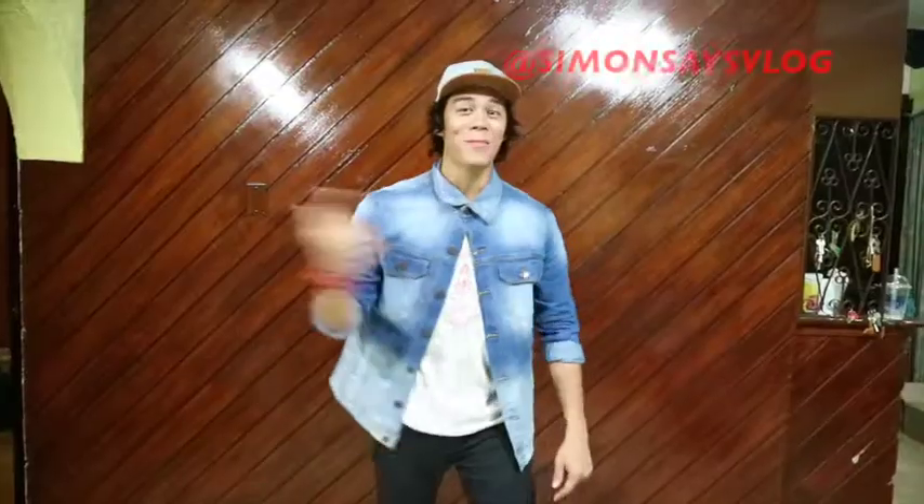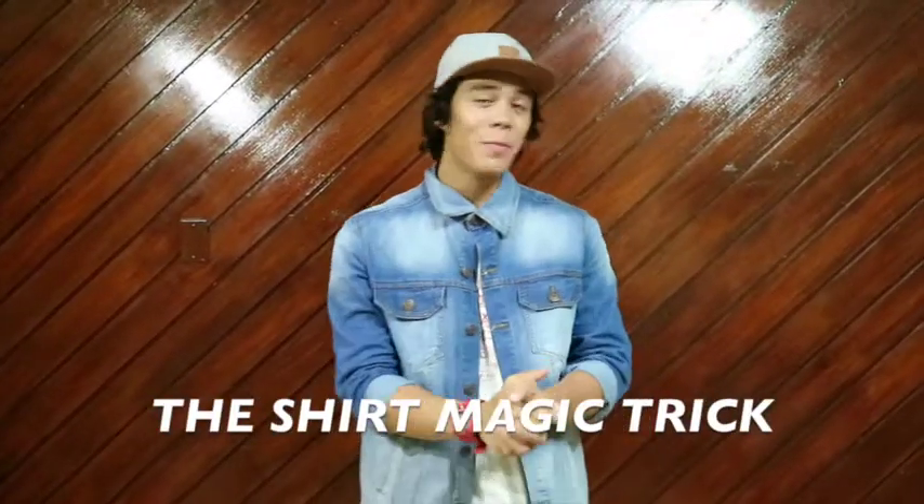What's up guys? What's poppin'? Let's go! I'm Simon Abir and I'll be teaching you a magic trick. This magic trick is called the shirt magic trick. It's very basic, it's very fun, and it's very unique as well.